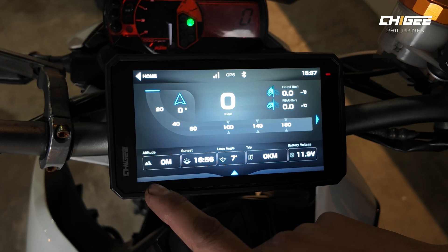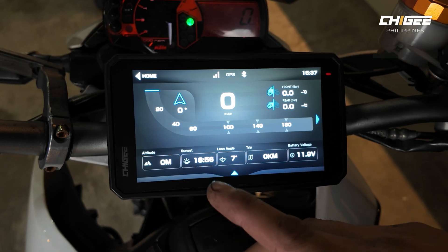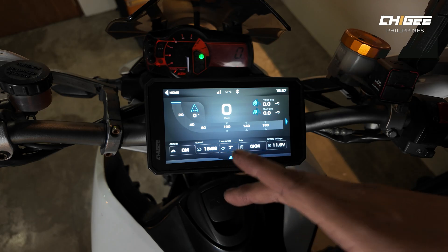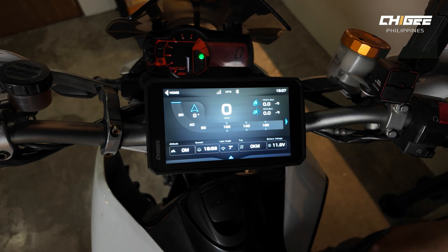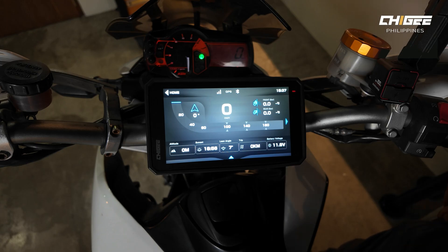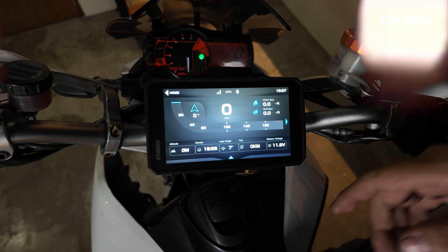In speedometer mode, you can see altitude, sunset or sunrise time, lean angle, trip distance, and battery voltage. You can also see the tire pressure monitor and tire temperature, which are activated with TPMS — that is an optional accessory.